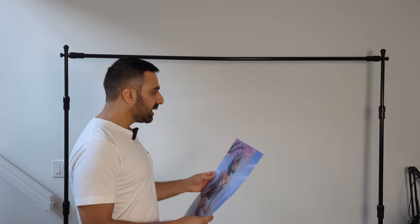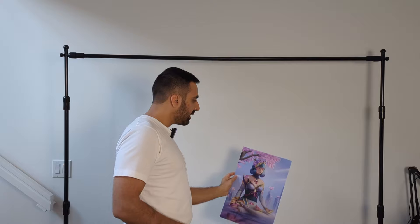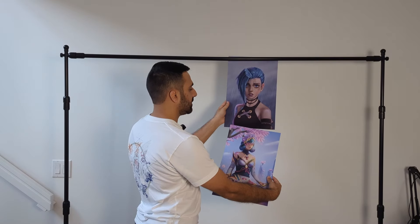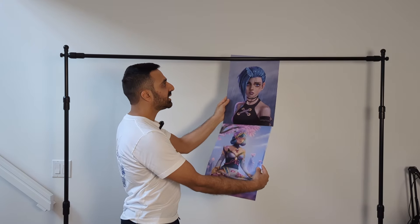The idea is that I have this backdrop stand that I got from Amazon — I'll put a link below. I'll put my prints next to each other, maybe two above each other, and fill the space. I can raise it to a decent height. This stand will be behind me, and then on the table in front of me I'll have the smaller prints, my stickers, and maybe the metal prints — something behind me and some things in front.